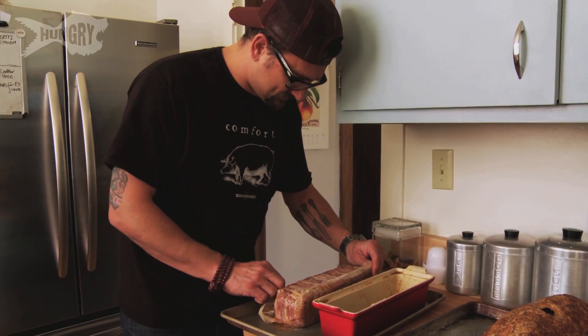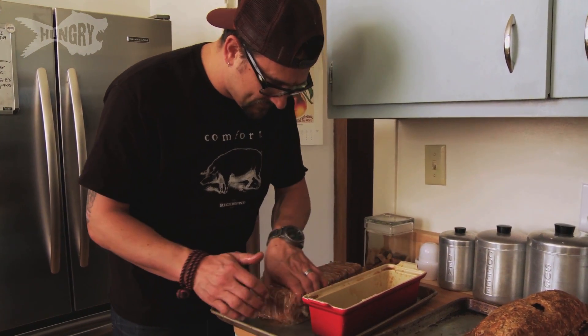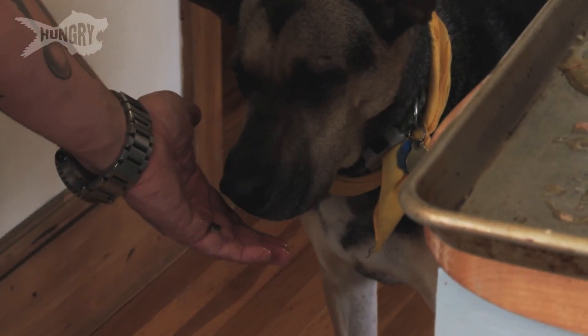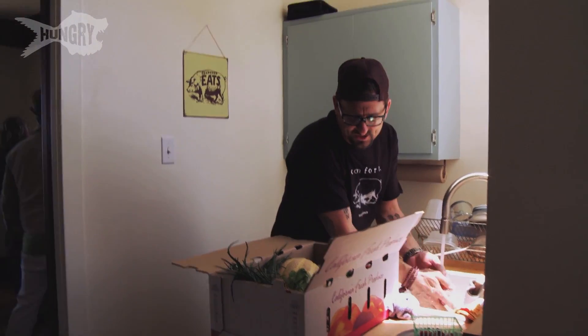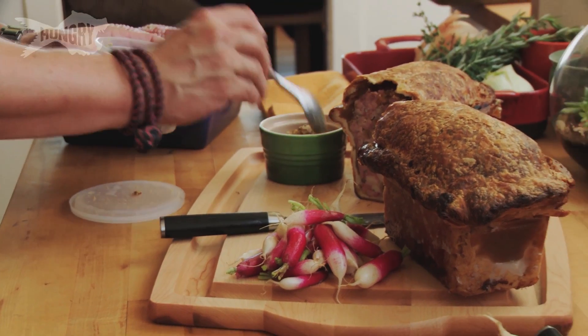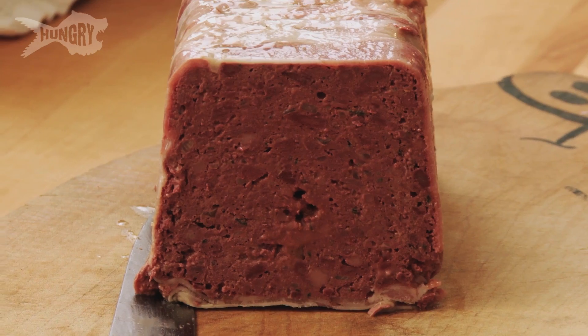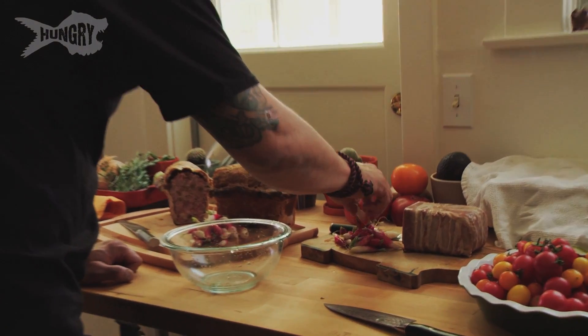The offal terrine — I just pull on this and tip her over. There's that bacon, really thin. Smell that! Good girl. We'll put out radishes and some butter with the terrine and I'll do some bread. Wow, this one came out great.